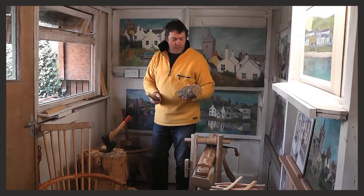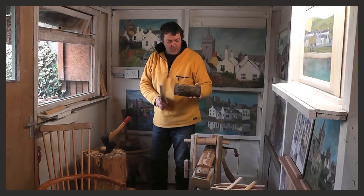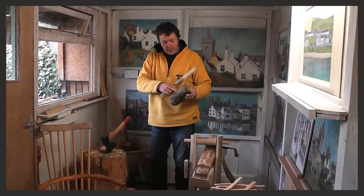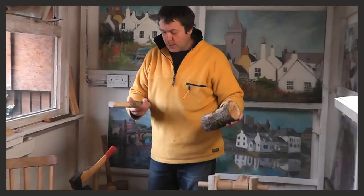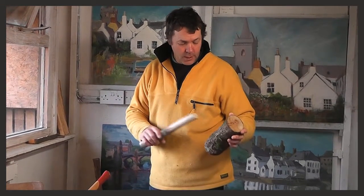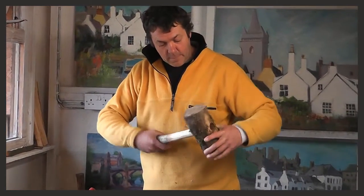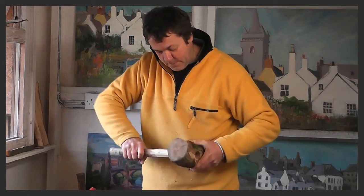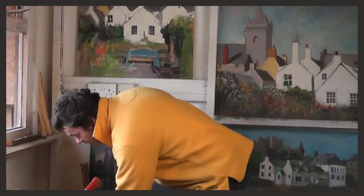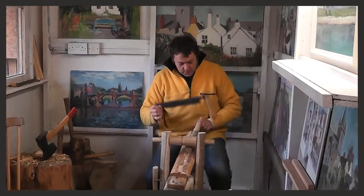I'm just going to show you quickly how to make a mallet. First of all, I've got this knotty piece of wood. I drilled a big hole in it about a year ago and let it season a bit. Now I've got a piece of ash here, which is usually the wood you'd use for handles, and I'm going to fit the ash handle in and then we'll have a mallet. I'm just tidying it up — it doesn't fit properly yet, so I'll sit on my shaving horse and tidy this handle up a bit.